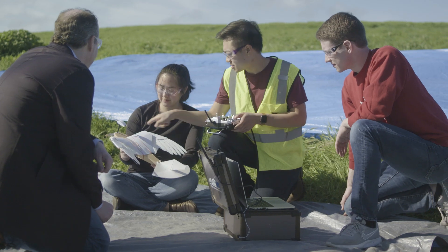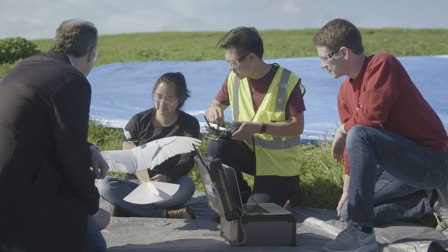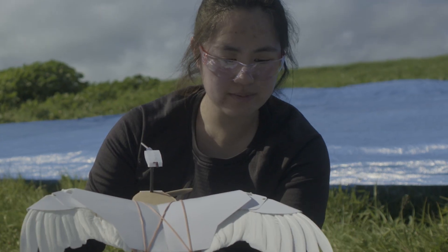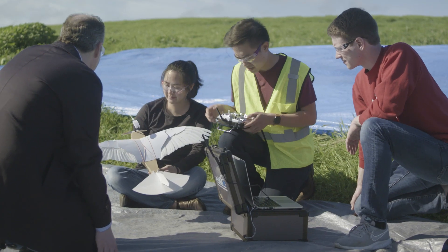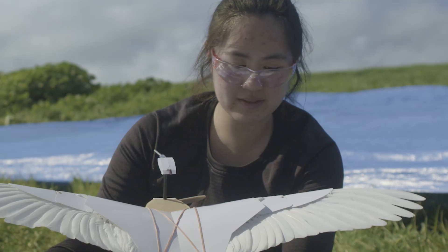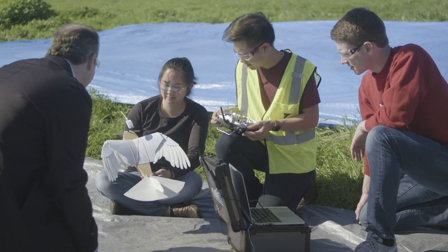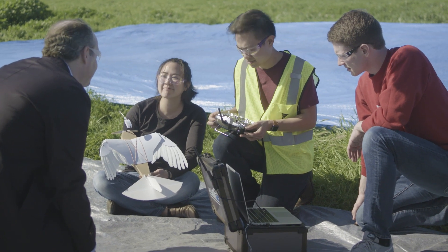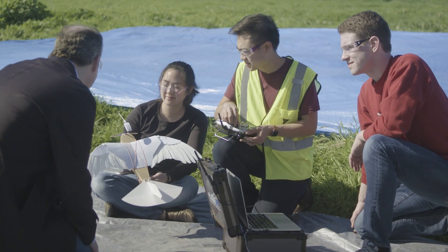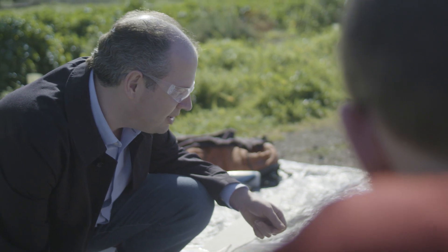I have the wrist joints programmed to this knob symmetrically, so those will move together. The finger joints I can control independently with these sliders. This is really as natural as it gets with all these feathers sliding over each other. I just can't wait to see it fly — it's amazing how it moves.